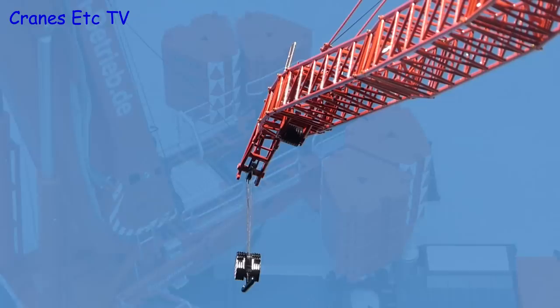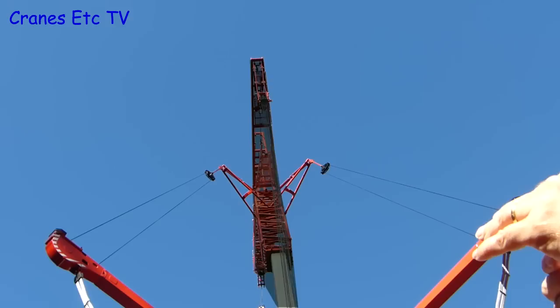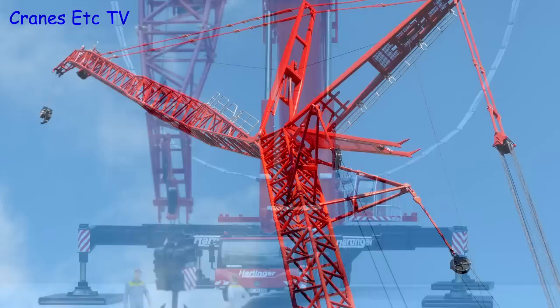Here we see the luffing jib rigged and reaved but not to its full extension. And it certainly looks great against the skyline and it's an impressive piece of model engineering. One thing we can do is to study how the Y-Guy arrangement works. It stiffens up the boom to increase the capacity. You can see here that by winding in on one of the Y-Guy winches you can pull the boom over a bit from its original position. So if you wind in both winches together you can stiffen up the whole arrangement and the crane can lift more. The luffing jib kit is a nice piece of model engineering by NZG and it's highly recommended.